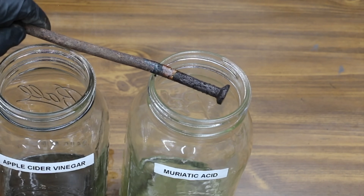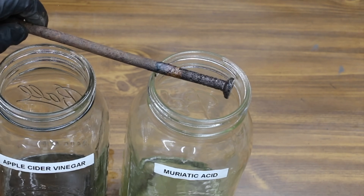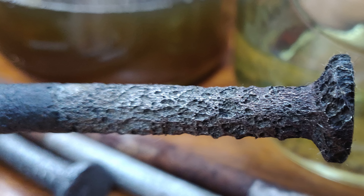The muriatic acid has done a lot of damage to this landscape spike — you can see how it's begun to destroy the metal itself. After cleaning it up for a closer look, it's clear the muriatic acid caused significant damage. All the products were allowed to fully dry after three weeks of exposure.